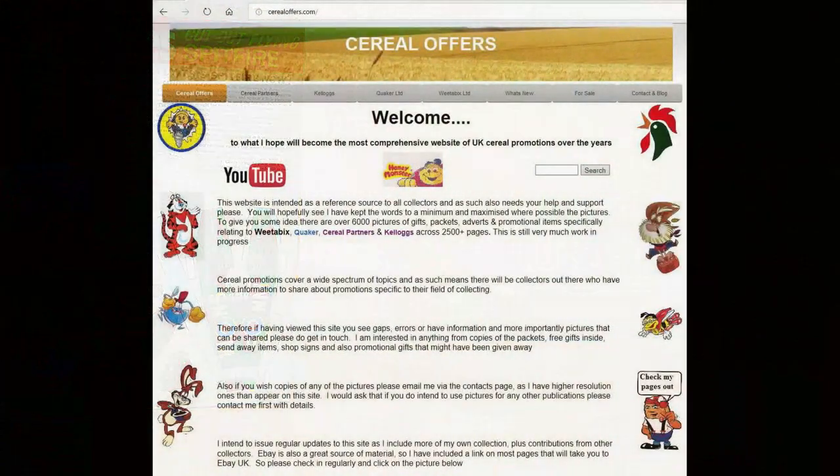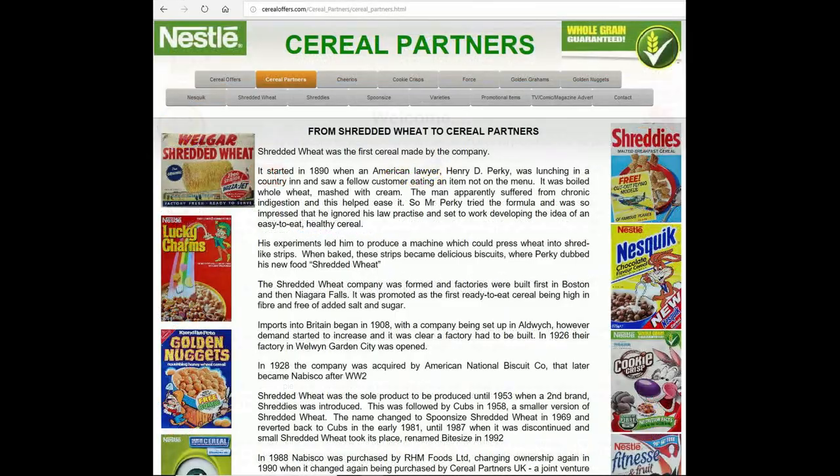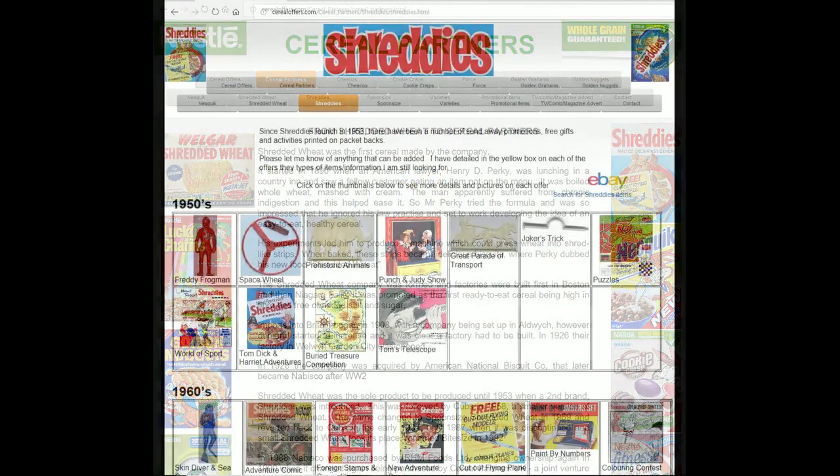So if you're interested in this and other Serial Offers, please go to my website SerialOffers.com, click on Serial Partners and then Shreddies.